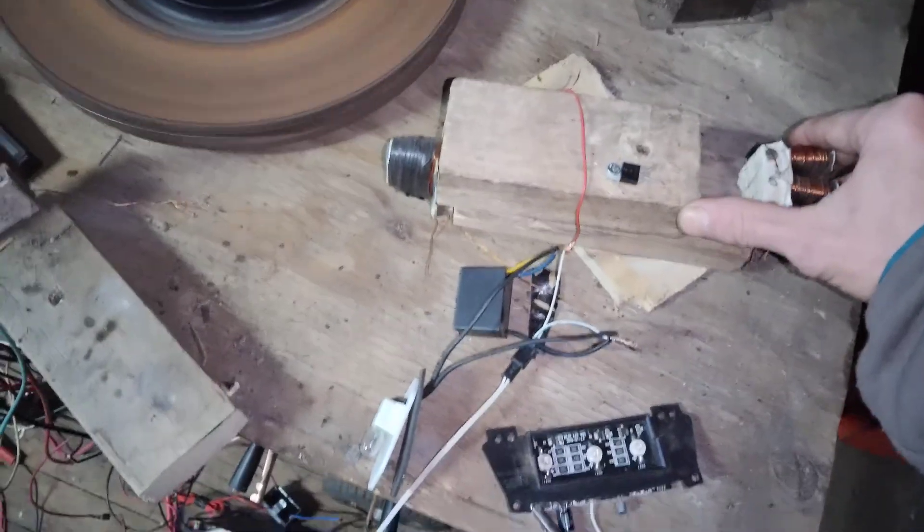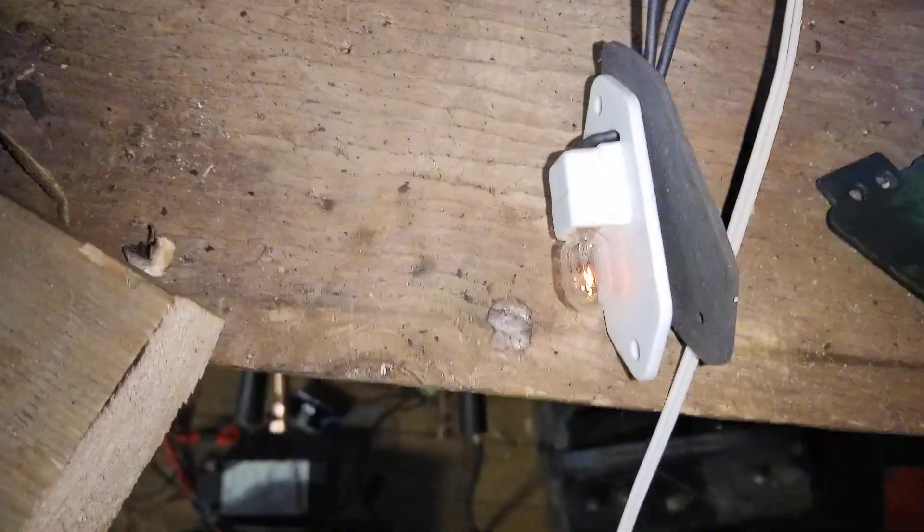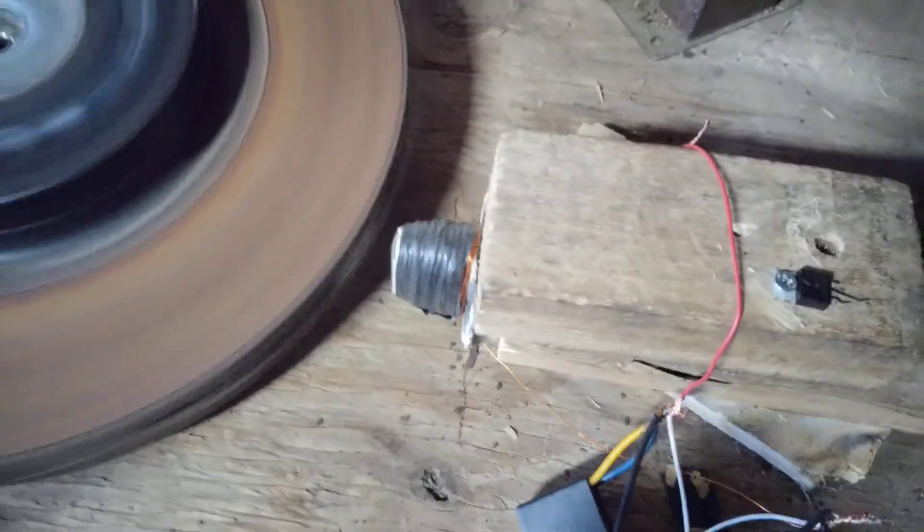If we go ahead and bring the generator coil in, the LEDs light up. It's 150 feet of aluminum wire, four back. The RPMs definitely slowed down a little bit. Alright, so this video isn't just a spinny-spin video — we'll come over here and look at this other motor real quick.